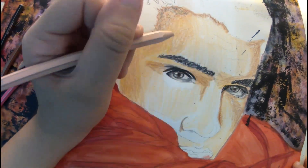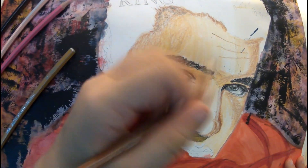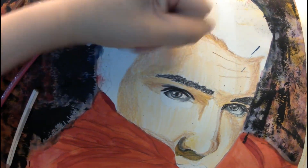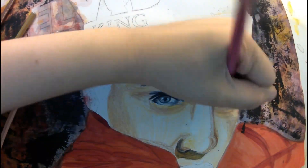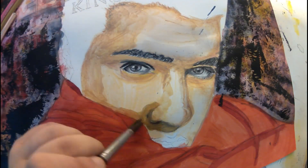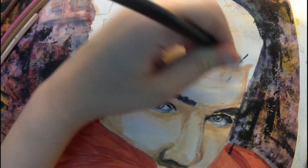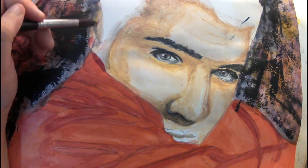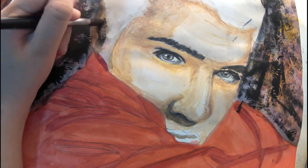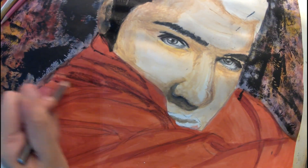Gouache was very helpful, especially for lighter highlights in the hair. It's thick and leaves a very vibrant color, so it shows through the black and the highlights are visible — which was really good. For the face, I started with watercolor colored pencils, blended with a bit of water. I realized I needed darker shadows for a more distinct Elvis look, so I started adding gouache and also a few more colors — like purple-ish tones — similar to what I did in a previous painting.